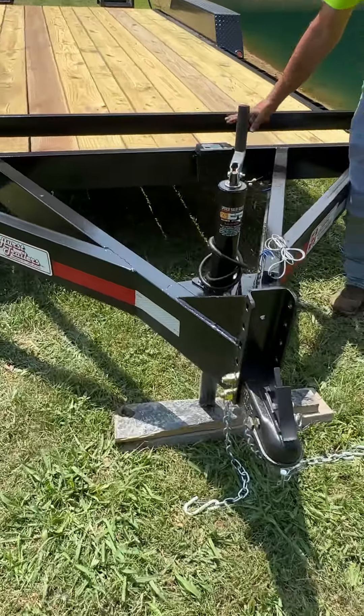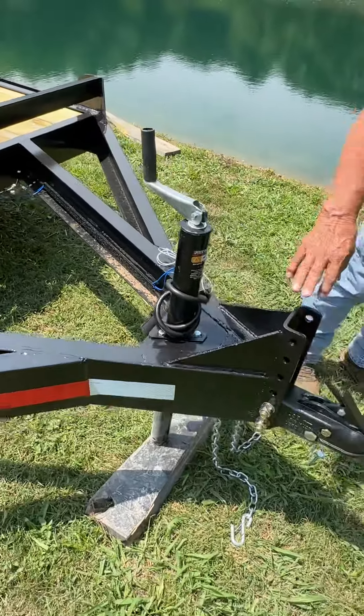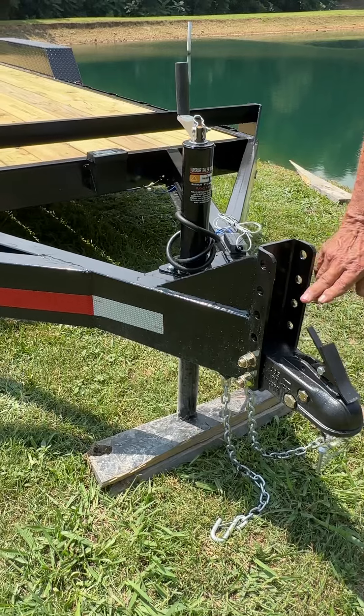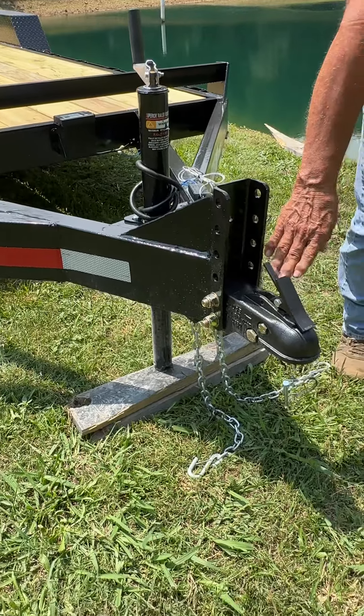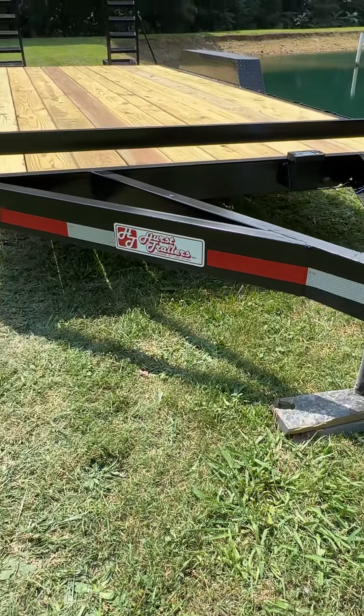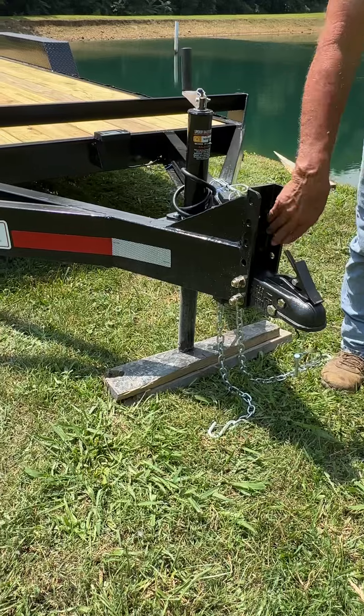It has the breakaway, which is standard. We also have the adjustable hitch on it so that you can adjust it. If you've got a ton truck or a pickup that's smaller, you can adjust this hitch to its proper height and the trailer will run level. This can be had in a 2 inch or 2 and 5/16 inch ball, either one.